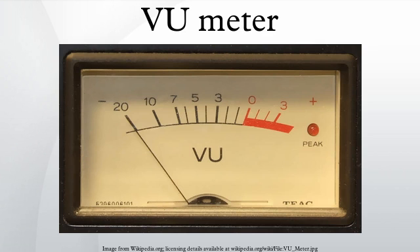The mass of the needle causes a relatively slow response, which in effect integrates the signal, with a rise time of 300 ms. 0 VU is equal to +4 dBu, or 1.228 V RMS across a 600 ohm load, or about 2.5 mW. 0 VU is often referred to as 0 dB.